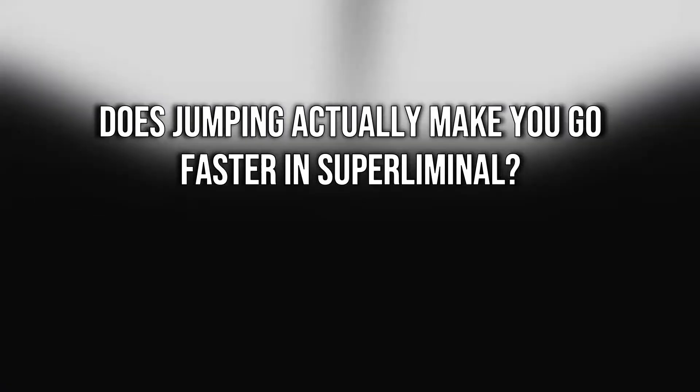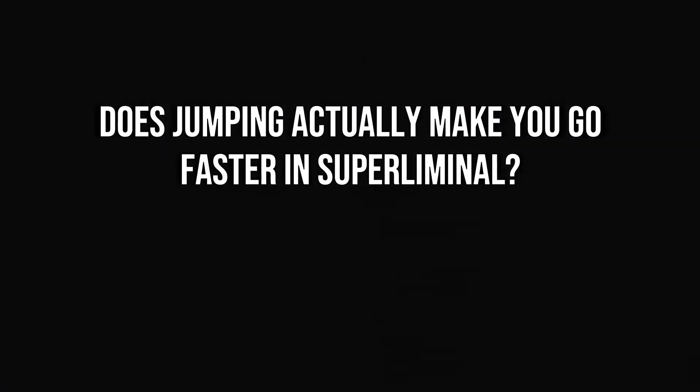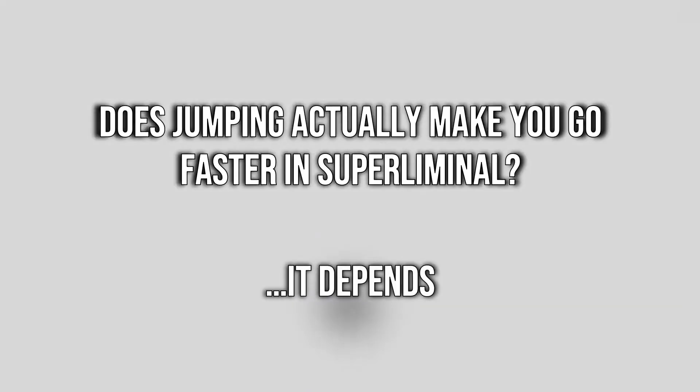For some speedrunners, jumping in an effort to go faster just seems natural, and depending on the game, it may actually be effective. So that brings us to the question: does jumping actually make you go faster in Superliminal? And the answer is, well, it depends.